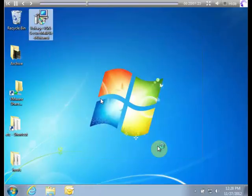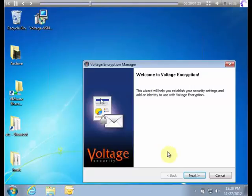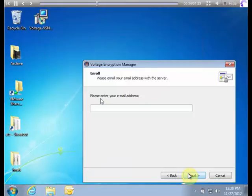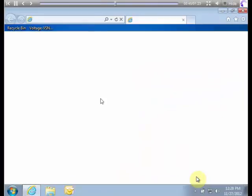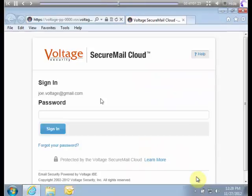Once the software is installed, you'll be asked to authenticate your email address. If you've already registered, you'll simply be asked for your password.